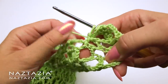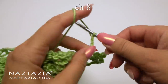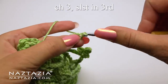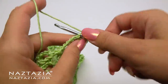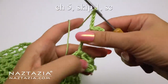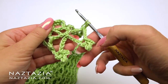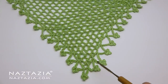For the second motif, chain eight again. Slip stitch in the third chain from the hook, chain three, slip stitch, chain three, slip stitch. Then slip stitch in the first slip stitch. Chain five, skip one loop and single crochet in the next loop. Continue with this pattern down one side of the shawl, put another motif on the point, and work up the second side.